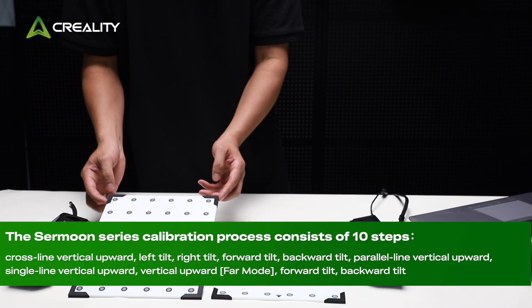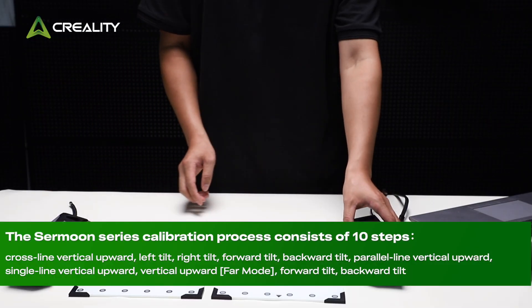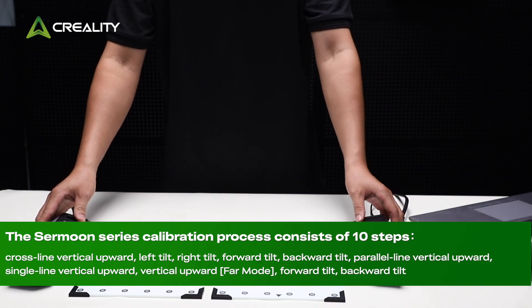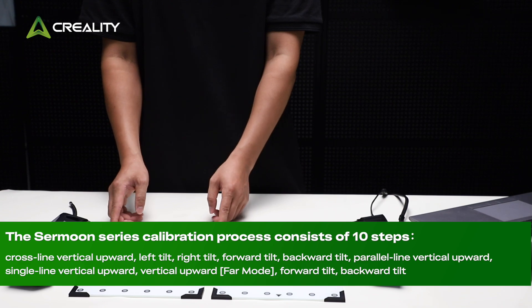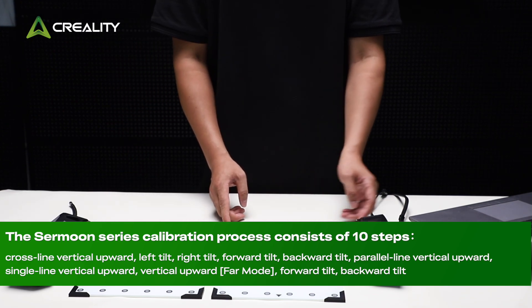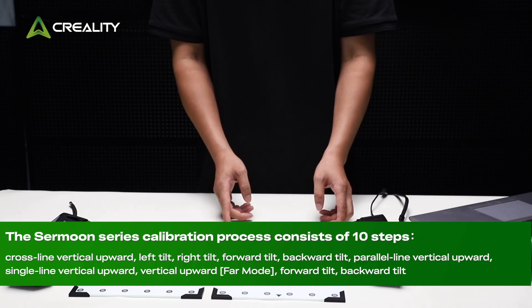The Surmoon series calibration process consists of 10 steps: crossline vertical upward, left tilt, right tilt, forward tilt, backward tilt, parallel line vertical upward, single line vertical upward, vertical upward far mode, forward tilt, and backward tilt.